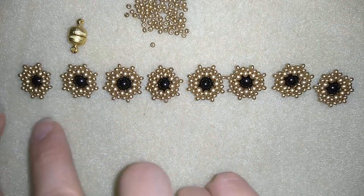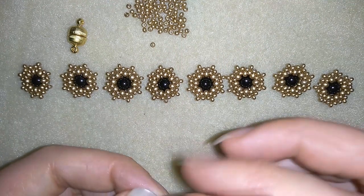Now I will make seven more elements and I'll be back. Now I have all eight elements that I'm going to assemble into a bracelet.